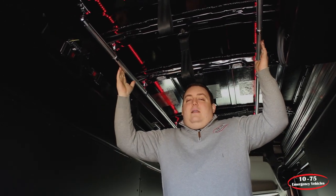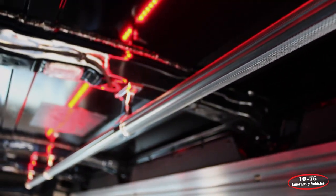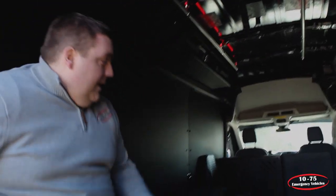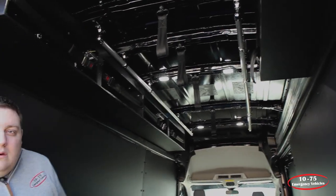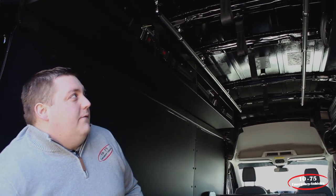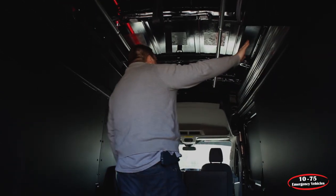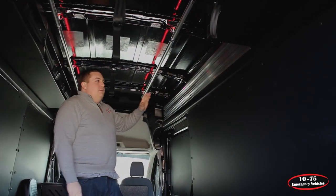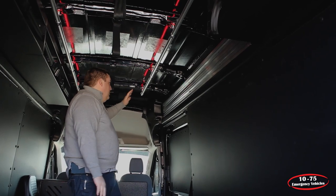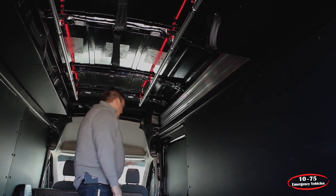We've also installed Hanson LED handrails with red LED backlighting. They have switches on the front and the side to toggle between that and the white interior lighting, depending on whether it's a night situation or daylight. On the sides, we've installed pack tracking, which allows them to mount any equipment they want to carry inside and provides flexibility to change the configuration as they go along.